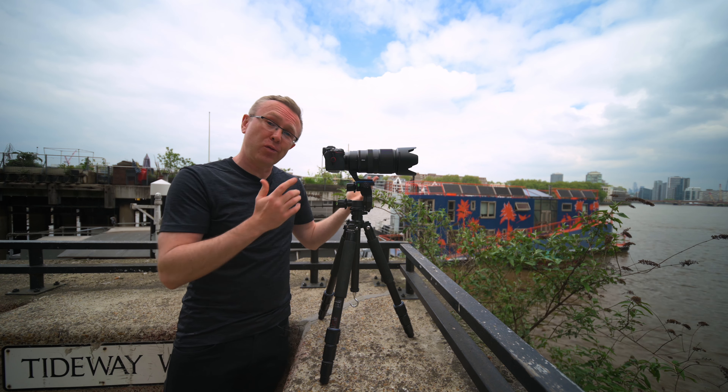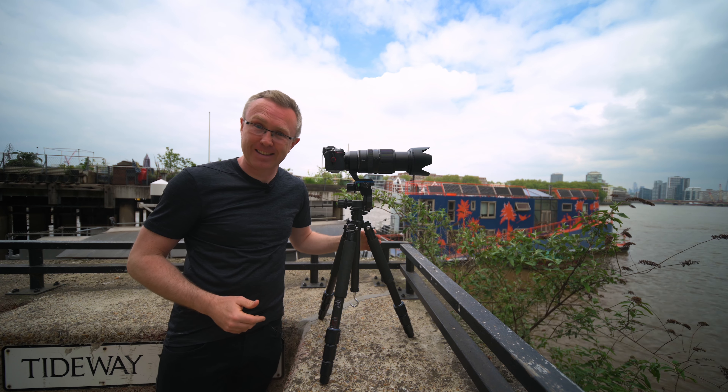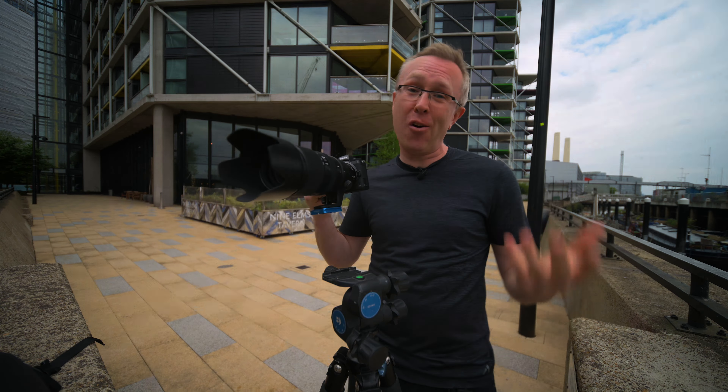This is the new Nikon 100-400 SuperZoom Telephoto Native Z-Mount Lens. I decided it would be a good idea to test this lens while shooting with it on an open-door helicopter ride over Hamburg.